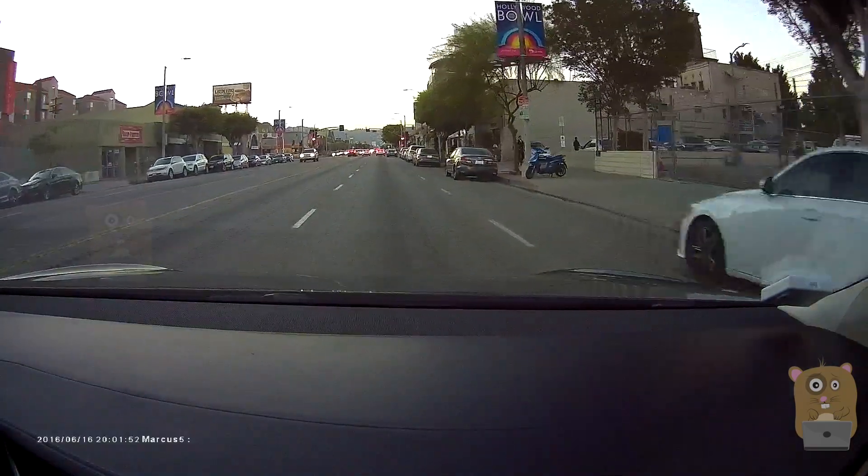Someone forgot their Apple Watch charger. The braking is regenerative — when you let go of the accelerator, the car instantly slows down.